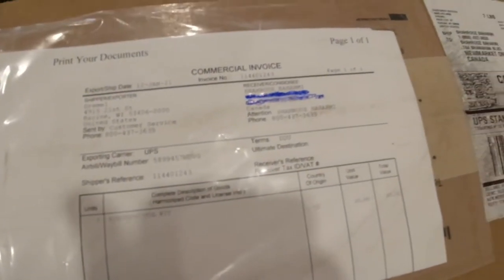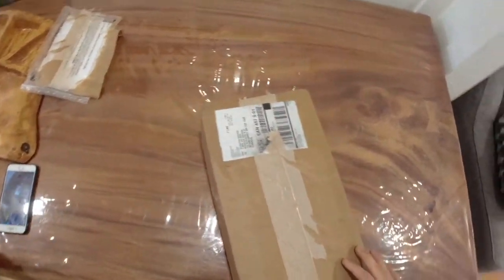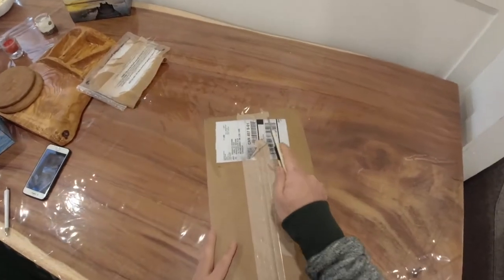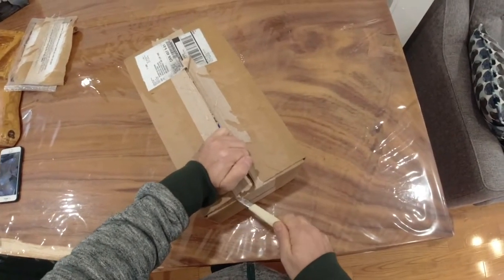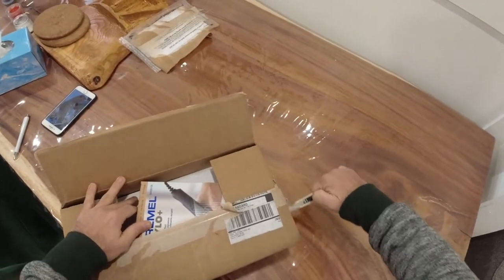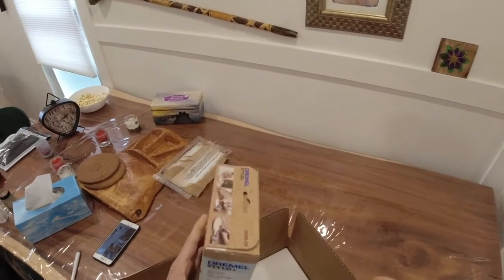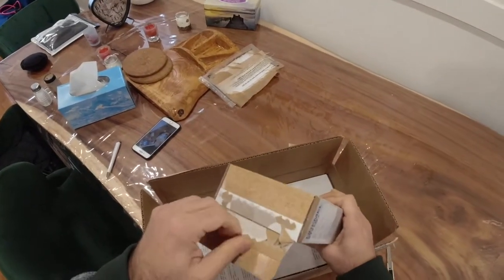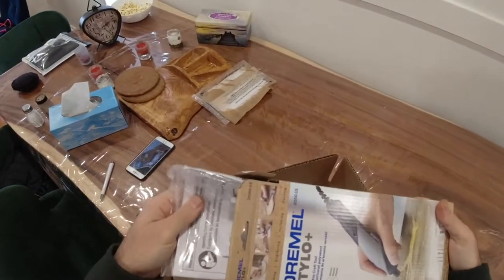Hi everybody! Last December 2020, I participated in a contest in Dremel Maker Studio and I received the prize from Dremel: a Stylo Plus and the Dremel multi-tool. I already knew what the Dremel Stylo is - you are watching it now. This is a very fine tool for small carving.